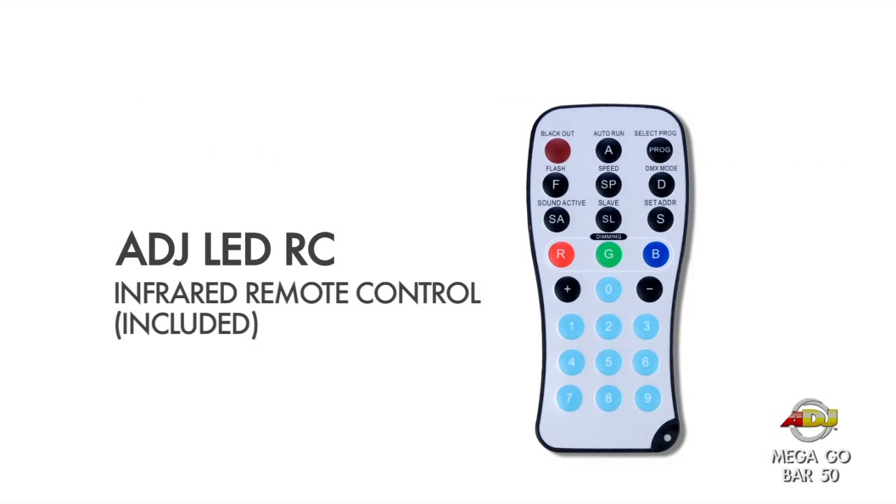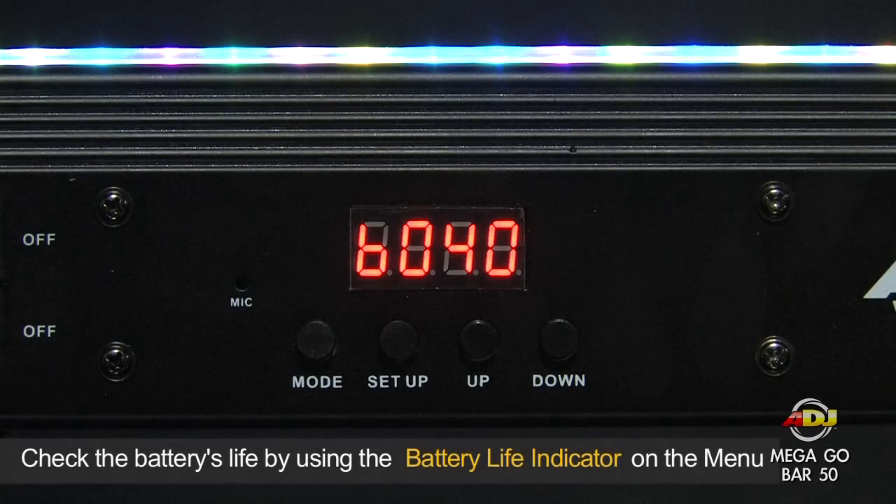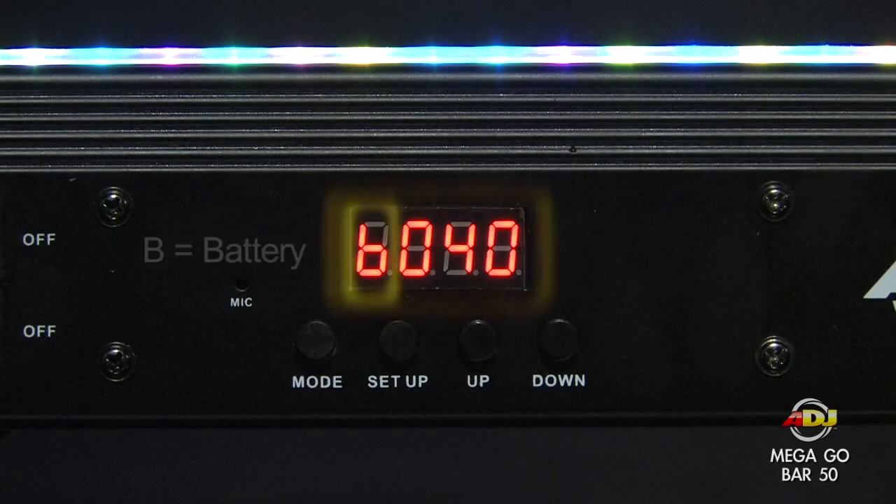It also comes with an LED remote control. Here's how to charge the lithium battery — start by checking the battery's life using the battery life indicator on the menu.